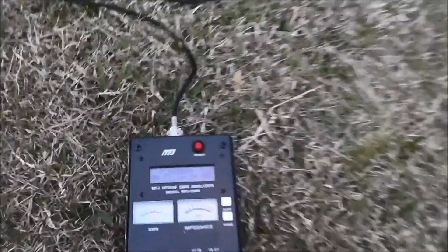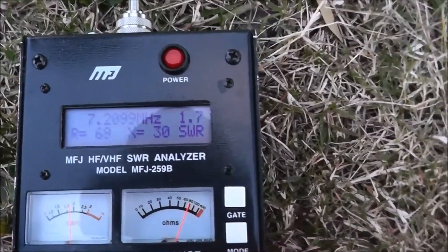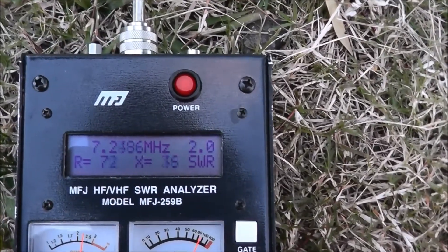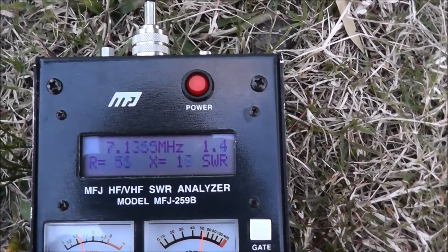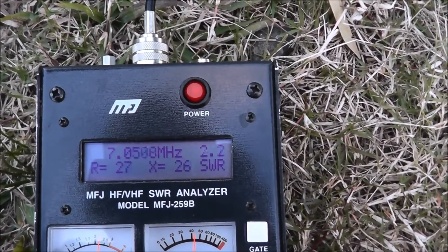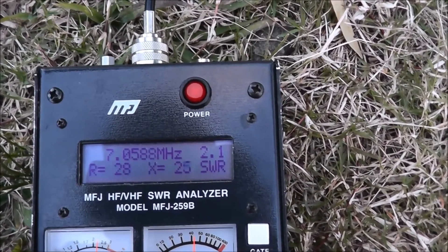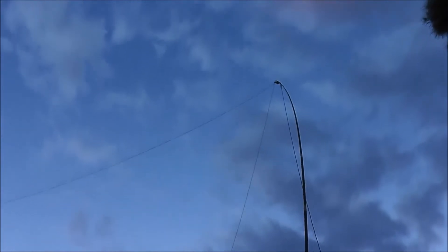On the analyzer we can see — I'll try and find the 2 to 1 bandwidth for you. That's 7.25 roughly, down to about 7.06. So there's our 2 to 1 bandwidth. It's probably worth noting that at the feed point we do only have a 1 to 1 balun, not the 2 to 1 or 4 to 1 that's normally used with these delta loops.